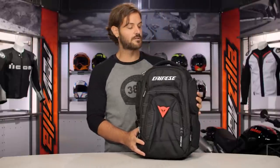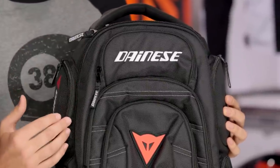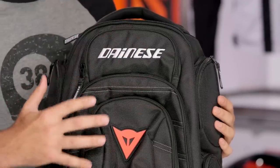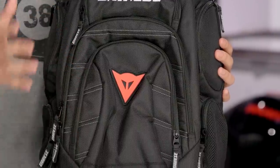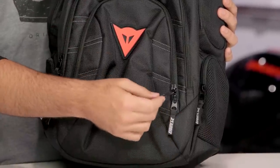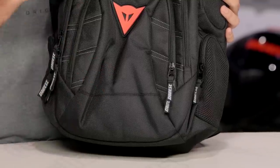The construction on this particular piece is going to be a 600D Polyester — nice and rugged in this design, really going to hold up over time, and you are going to see that Dainese branding throughout. The reason I like the Gambit is that there are a ton of storage pockets that really allow you to fine tune where you want to store your items. With the Dainese branding, they've managed to put a Dainese zipper pull on every single zipper on this, so no one is going to realize that this isn't a Dainese bag.